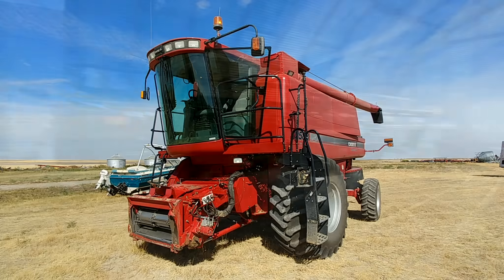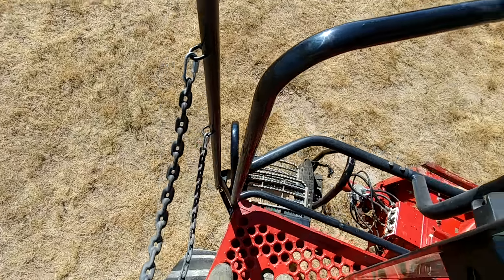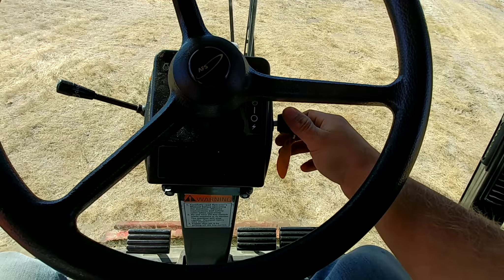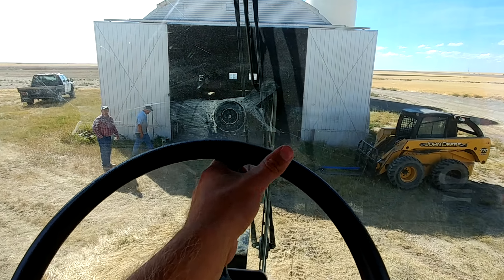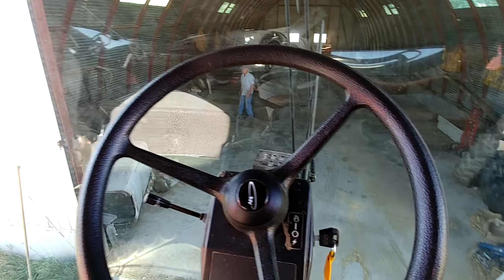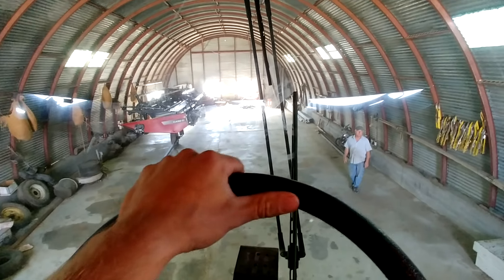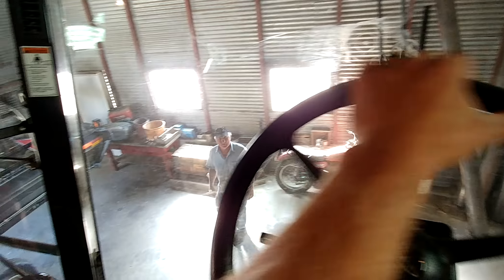Now let's put the combine in. I'm going to pull up this lever right here — I can tilt the ladder over so it clears the door when I go through, it's just going to be tight. I believe everything is closed on top. I'll just watch my dad here — he'll start waving his arms real fast if something goes bad. I love hydrostatic drives, makes this kind of job really easy.